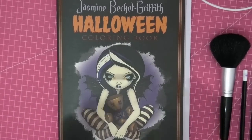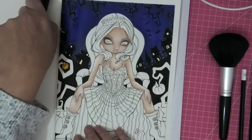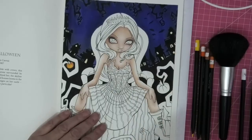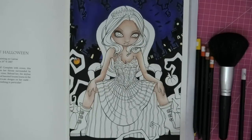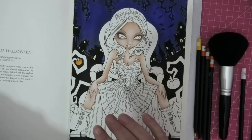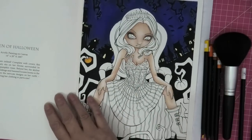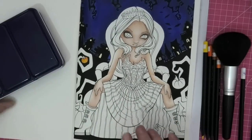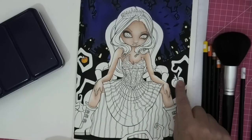Hi everyone, welcome back to the channel, welcome back to part two of our coloring in Jasmine Beckett-Griffith's Halloween book. This is where we've got to so far - we did the background, her skin, and we did acrylic paint. I'll put a link up if you didn't see part one so you can follow along. We decided that the paper was really finicky and quite hard to work with, so I've decided we would continue to color here, and I'm going to use watercolors just to put a base down.